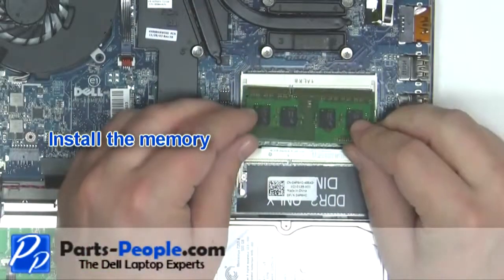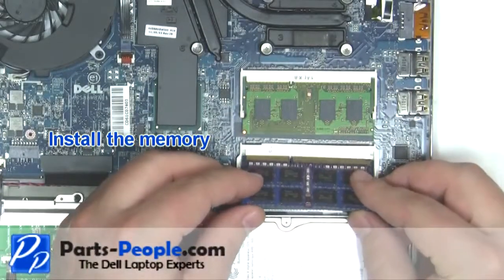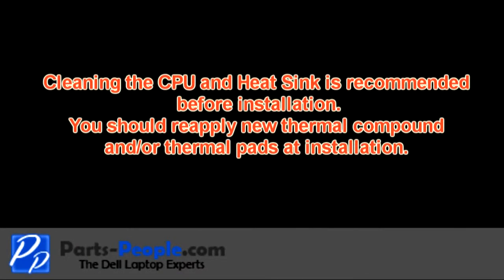Place the memory into the slot at a 45 degree angle and press down while clipping it into place. Repeat the process for the second memory stick. Clean the CPU and heat sink; reapplying new thermal pads or paste is recommended before reinstallation.